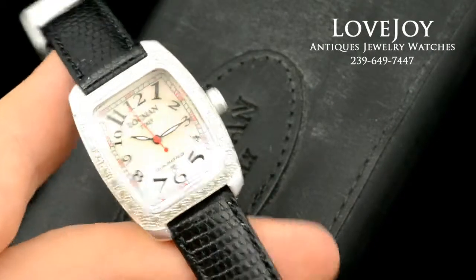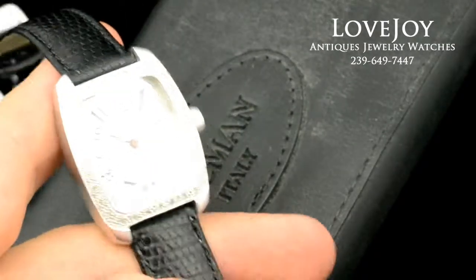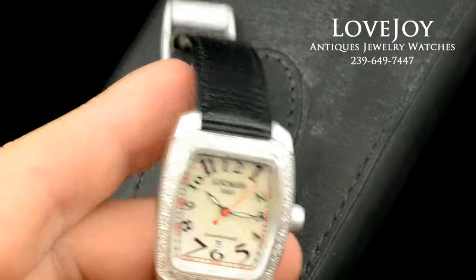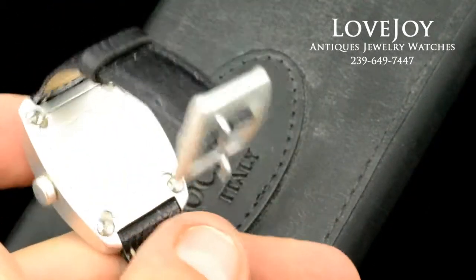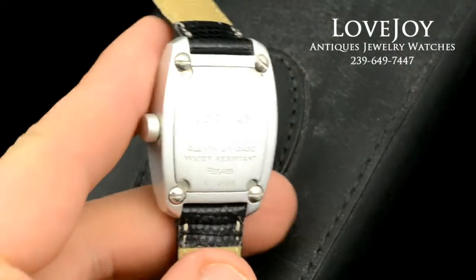How are you doing everyone? I'm Mike from Lovejoy Antiques, taking a look at a Ladies Lockman wristwatch. The case is 30mm in diameter, not including the crown. The case is made of aluminum, so it does give it a nice lightweight feel to it.